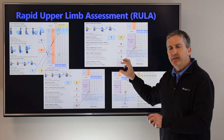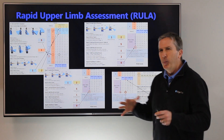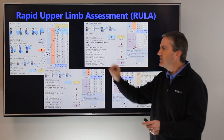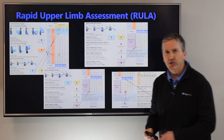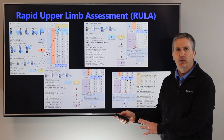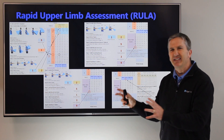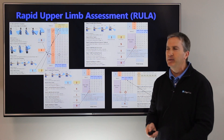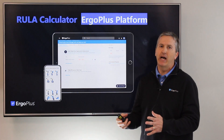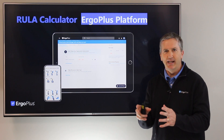The conversion tables make the paper worksheet scoring method a little bit tricky and open the door for errors as you move numbers to conversion tables back and forth. It's a little messy — certainly doable on a paper worksheet, and as you get more comfortable with it, not so bad — but still susceptible to making entry errors. We've developed a RULA web-based calculator that takes all that conversion table complexity away.